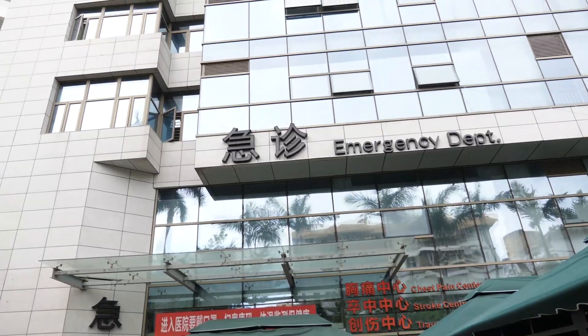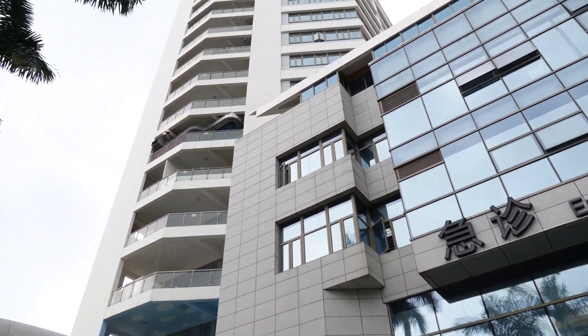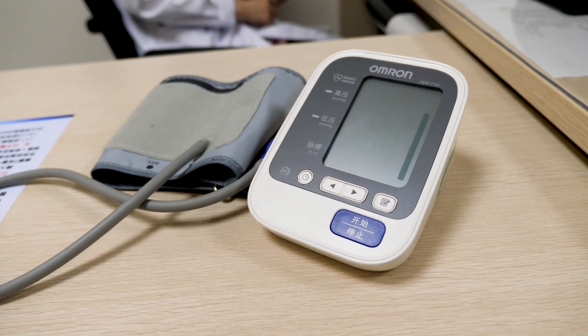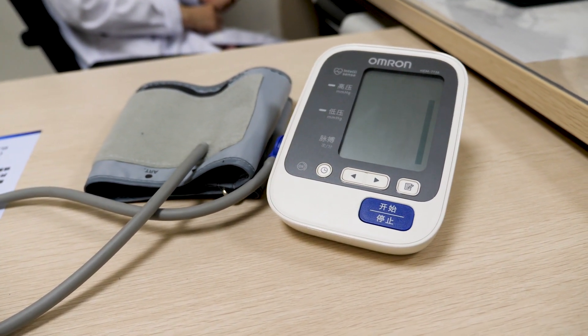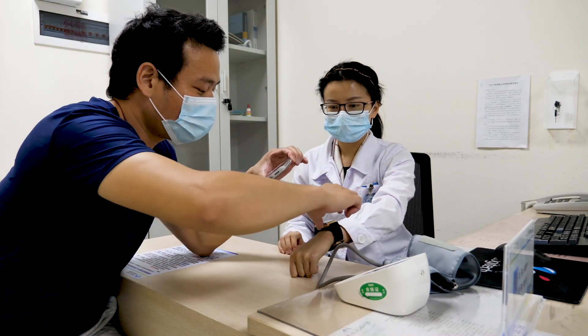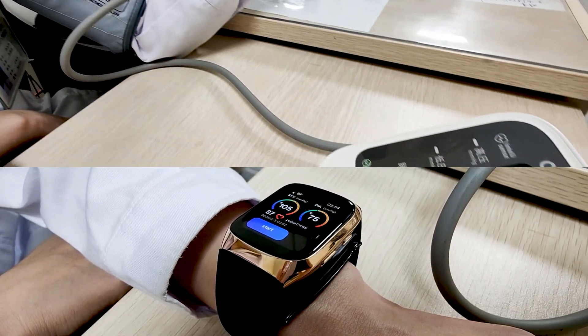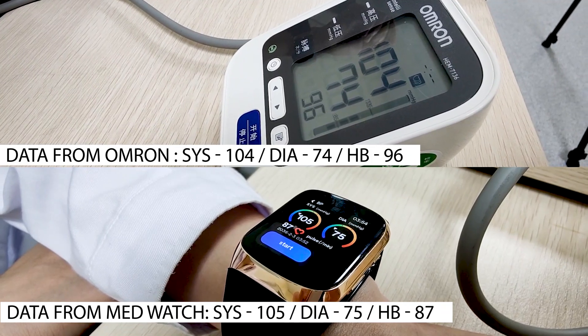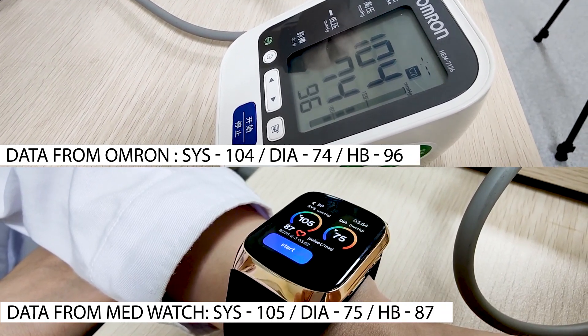I happen to have a friend Katie who is a doctor working at a big hospital, and they use an electronic sphygmomanometer from Omron — that's a big brand and will give even more accurate data. The data from Katie — yes, I asked her to test the watch as well — shows the error between the watch and the sphygmomanometer is within 1 mmHg. They were almost perfectly matched. Can you believe that?